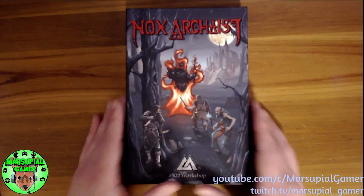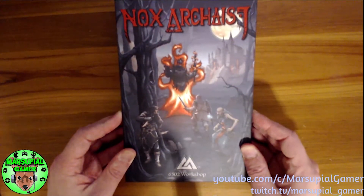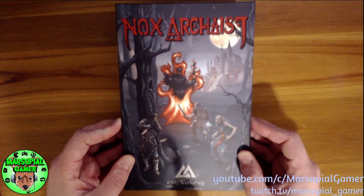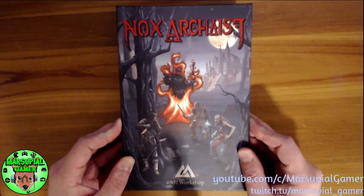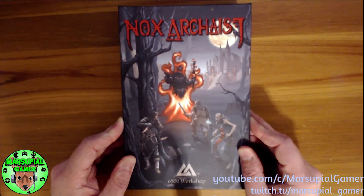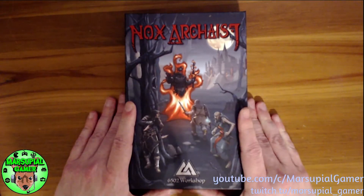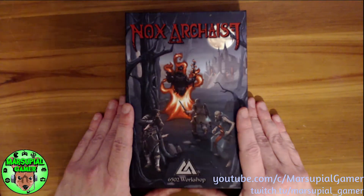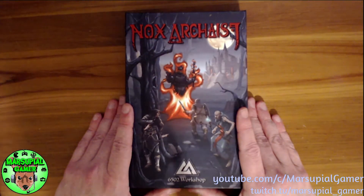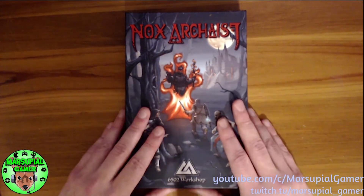Video looks good to me now. This is a new game by 6502 Workshop and it actually is a game for the Apple II computer. You can obviously play it on Windows using an emulator, but it also comes with the five and a quarter inch floppy disks so that if you have an Apple II — or you can get one, which would be really cool — you can actually play it on an Apple II computer. I used to have one when I was a kid.